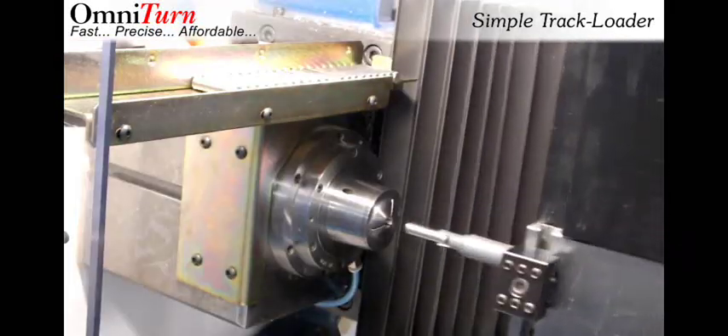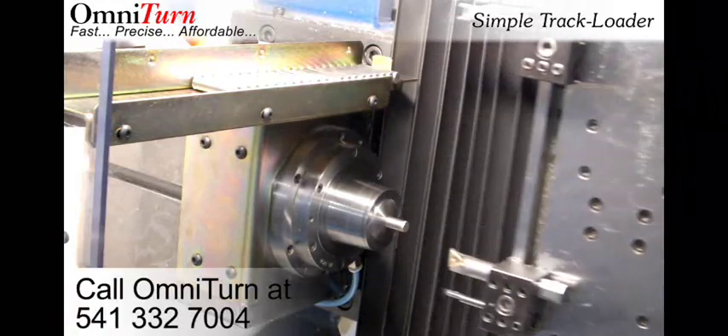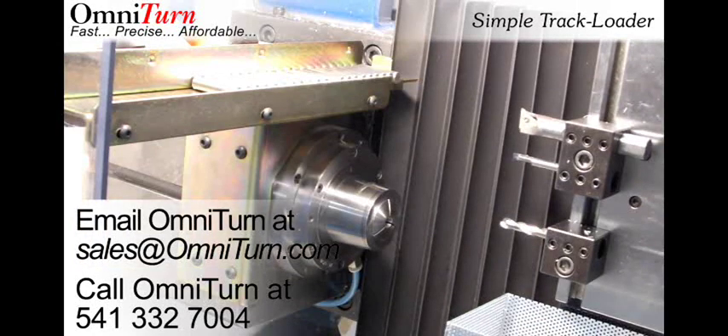For more information about this loader and other Omniturn products, call Omniturn at 541-332-7004 or email us at sales at Omniturn dot com.